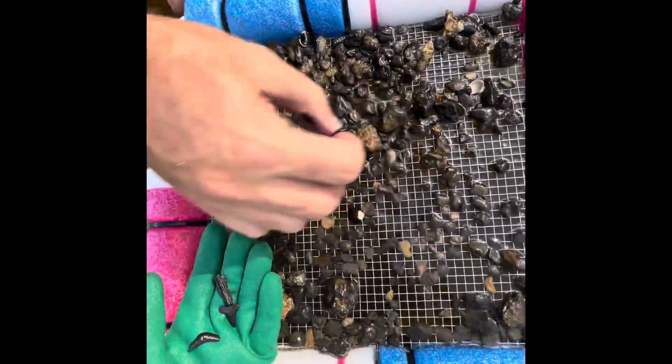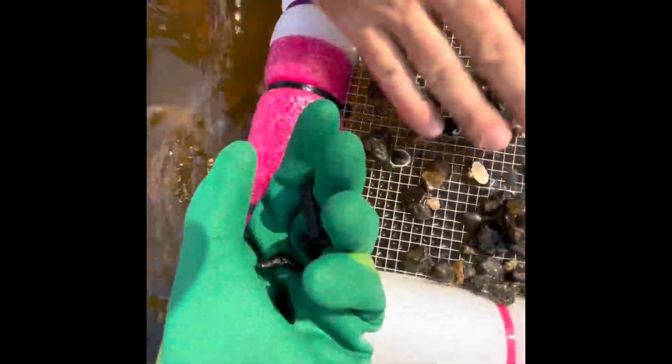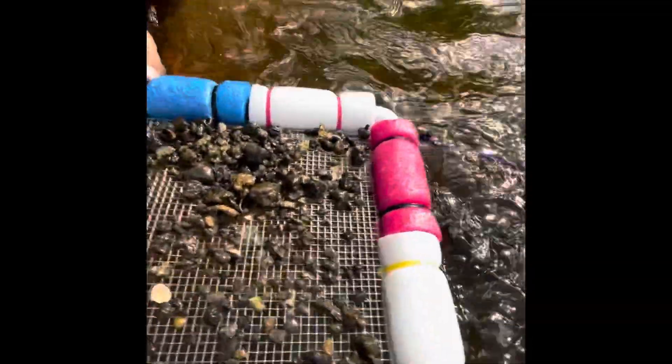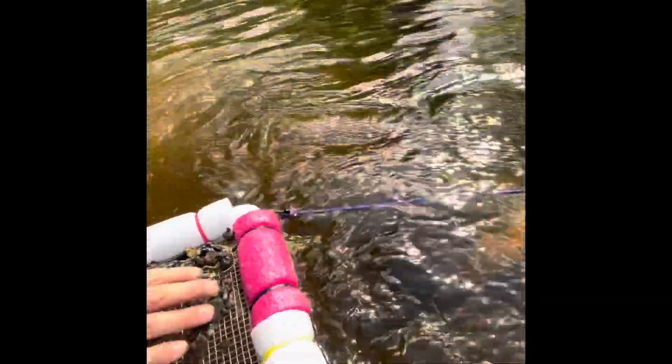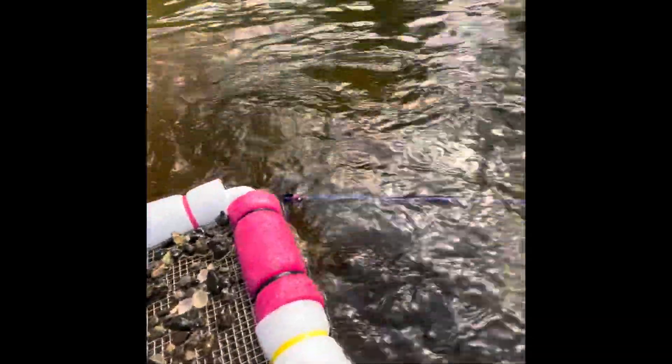Here we go. That was a good scoop. Yeah, that was a good scoop. I know exactly what we got. We got him right back there. He's a kid. He wasn't very deep. He just walked right on to it.